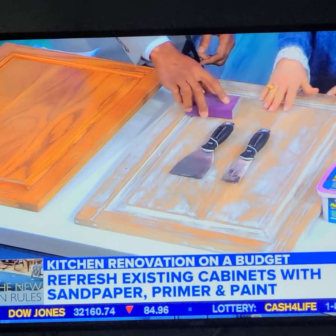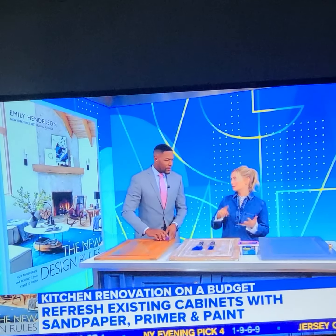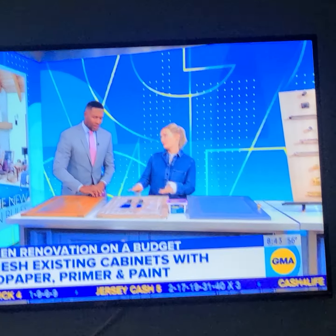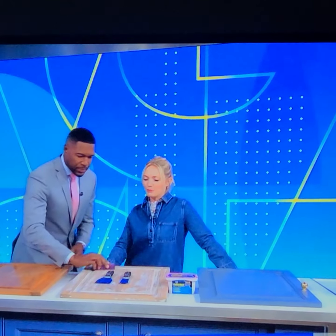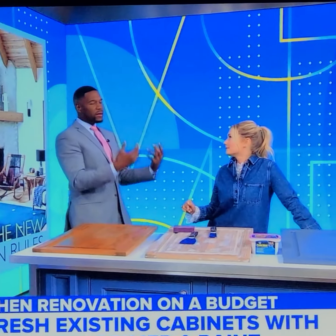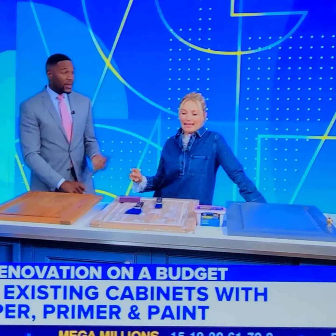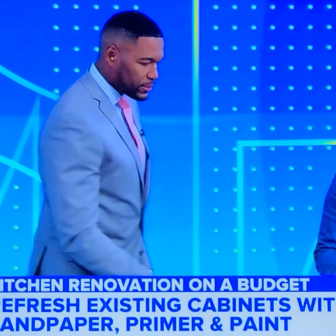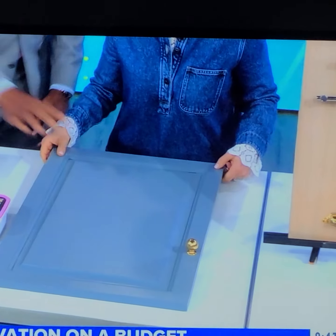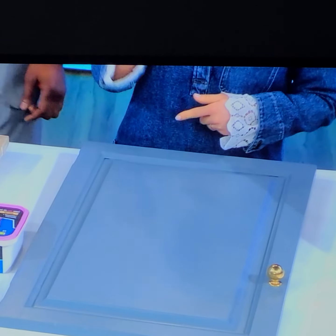You can refinish your cabinets in a weekend — you have to prep, prime, and paint properly. An electric sander is great, but sanding by hand is great for the triceps! You also need to fill the holes. It's doable, and this is all about saving yourself some money. When it comes to the kitchen, it can be expensive and intimidating, but look at what you can do — that to that, in a weekend!